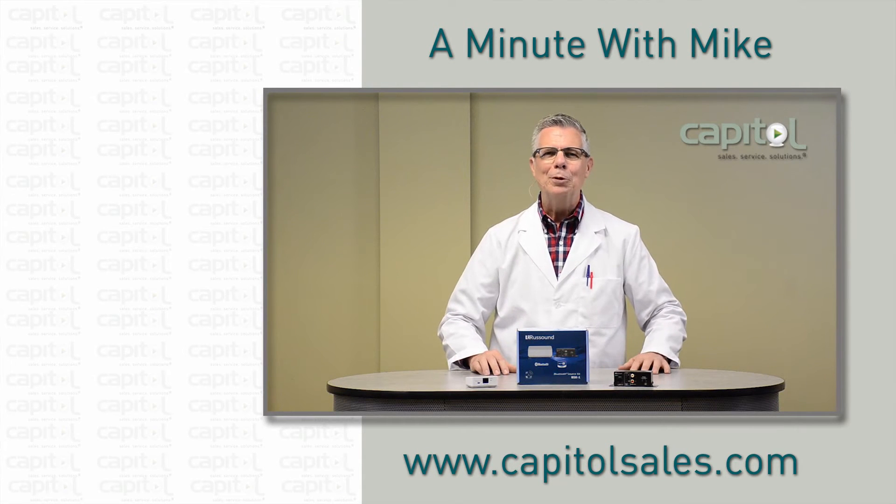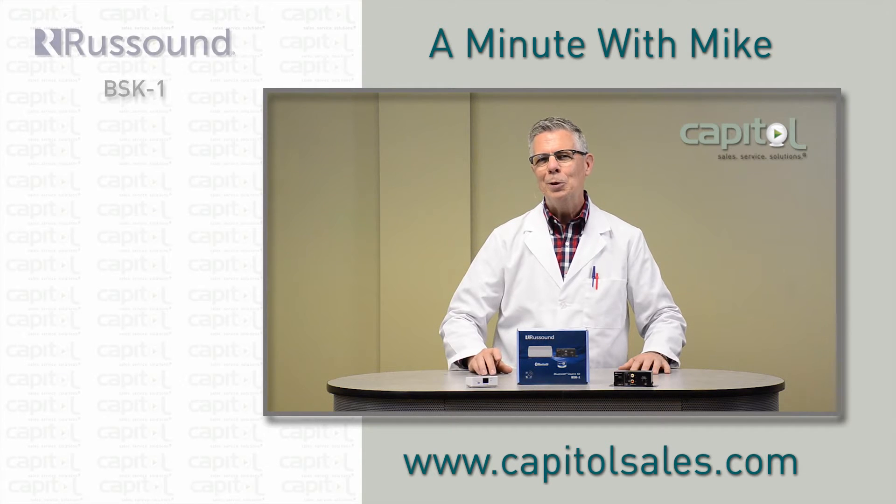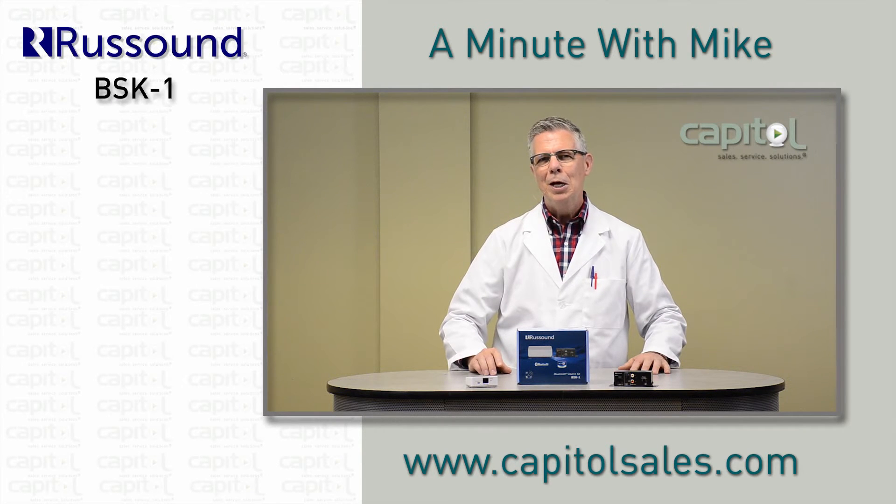Hi, I'm Mike Marco with Capital. You got a minute? Tired of your Bluetooth audio only working when you're 10 feet from the transceiver, or cuts in and out when somebody walks by?